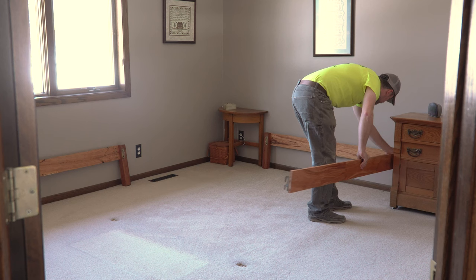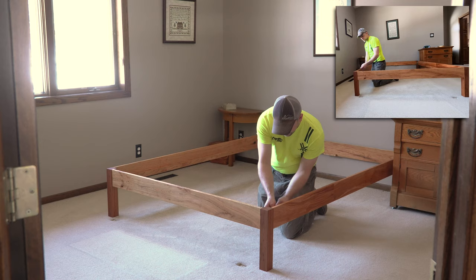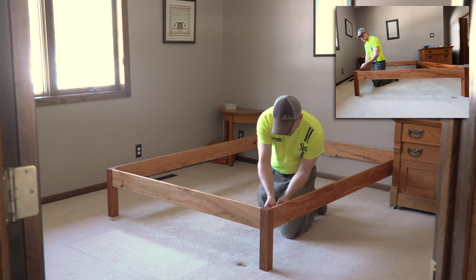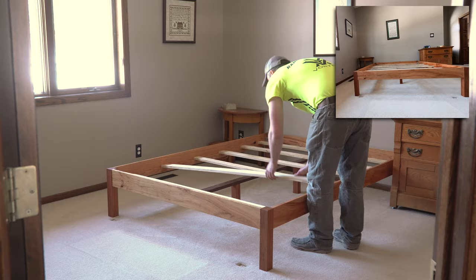I moved all the finished parts over to my parents' house, moved their bed out of their room, and started the assembly in its place. The legs and side rails go together just like we saw before — just slide the hooks over the bolts, then when all four pieces are together, tighten them down enough to pull the rails snugly against the legs. Next, put the center spine in place between the headboard and footboard. Then space out all the slats perpendicularly across all three supports. Throw the mattress back on top, and it's ready for some sleeping.